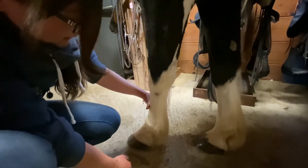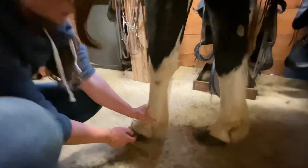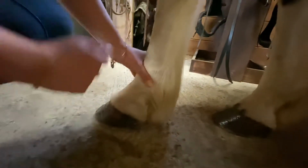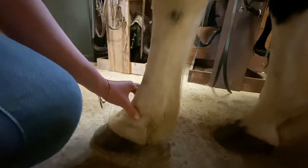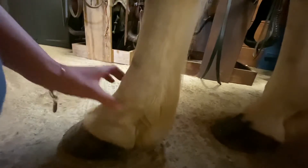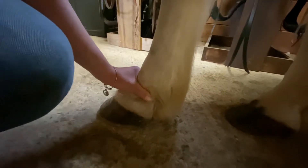We have the extensor tendons in here as well, and the flexor tendons. The next joint is the fetlock, which is kind of like an ankle. And then we have the long pastern, which is between the fetlock and the hoof. Inside is the short pastern, but we can't really see that.